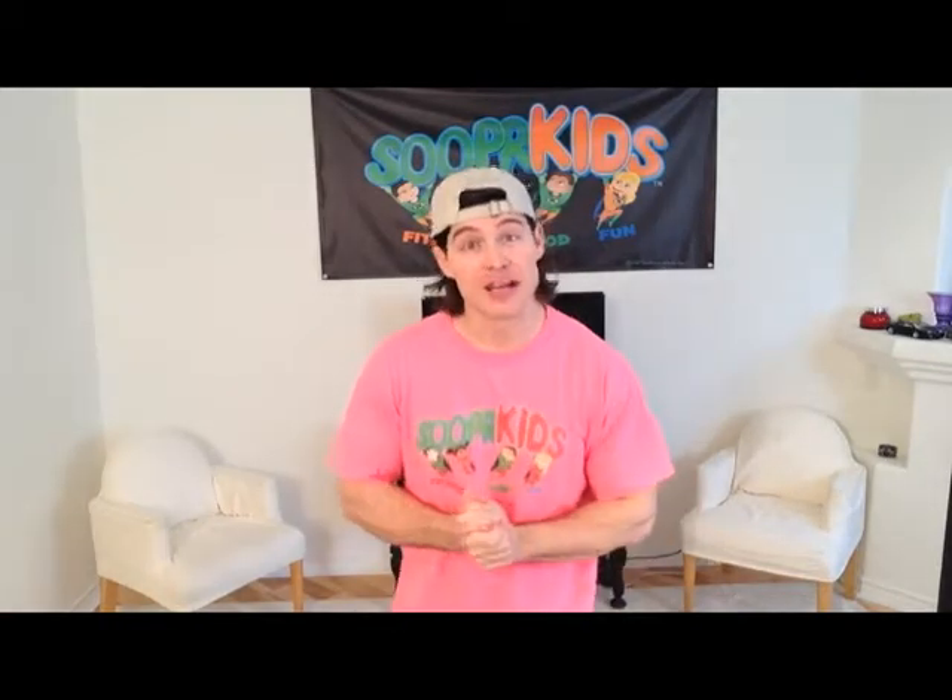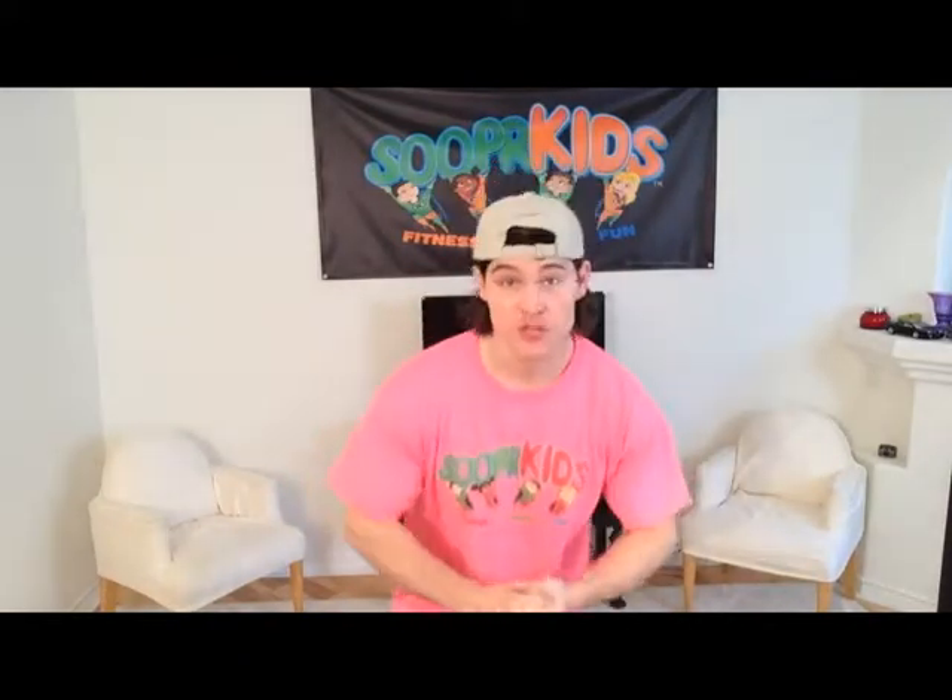Hey there super kids and welcome to Super Kids, your number one source for youth fitness and wellness. My name is TJ and I'm your on-demand personal trainer. It's right here where we work out together in our own living rooms. This is our martial arts video series where we teach you martial arts Super Kids style.